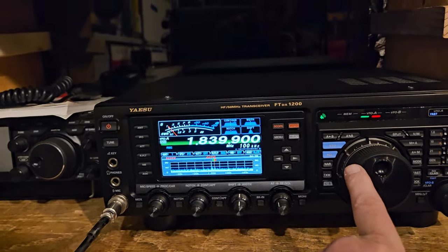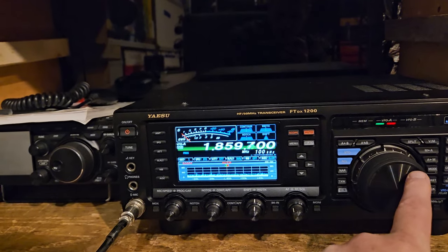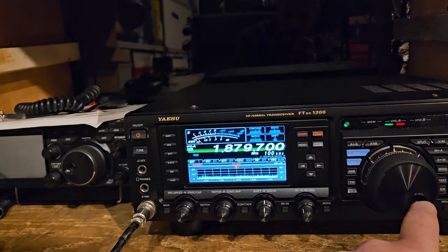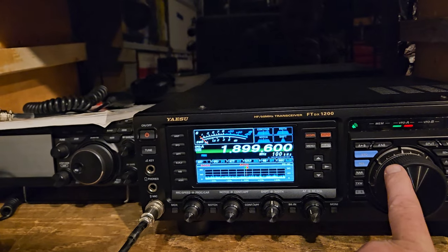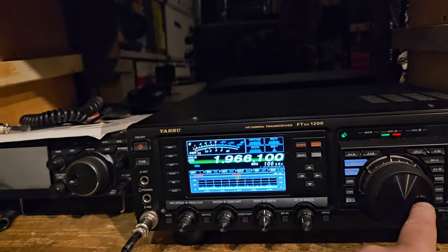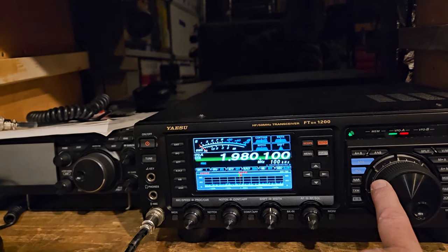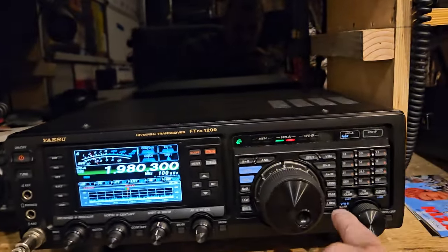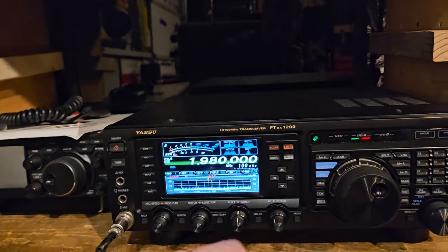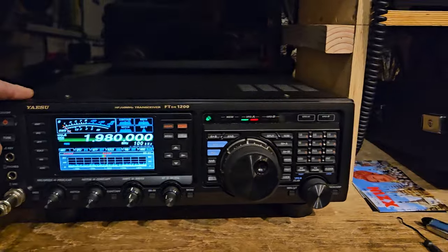If you want to try 160 meters to get Clipperton... it's automatically scanning. So these guys that hang out on 1980, we might be able to pick them up if they're on here. It's kind of hard to tame when it's on fast. I think I hear them tuning up. I don't believe I can work 160 on this particular radio without a special tuner.